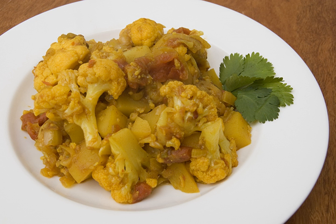Alu gobi is a vegetarian dish from the Indian subcontinent made with potatoes (alu), cauliflower (gobi), and Indian spices. It is popular in Bangladeshi, Pakistani, Indian, and Nepali cuisines.